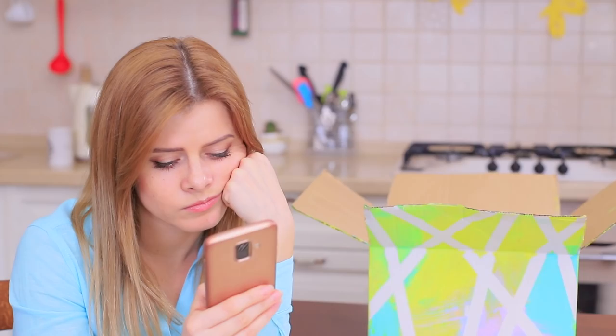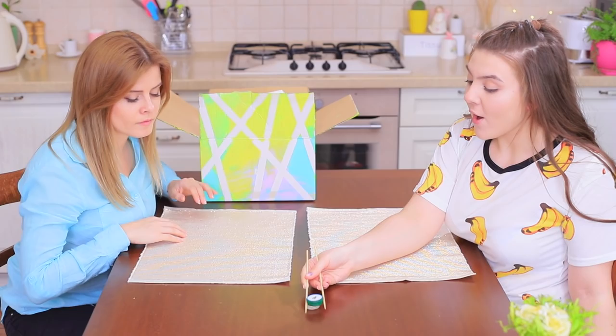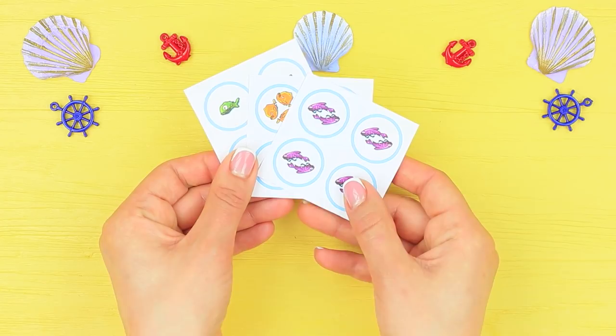Blondie is on her phone again, but her friend Rosie won't let her die from her phone addiction! She suggests playing a game. What else does this magical box have for us? Rosie takes out chopsticks and fish. Are we going to eat sushi or play? It's simple — we will be fishing! Because this game is called "Hey! That's My Fish!"